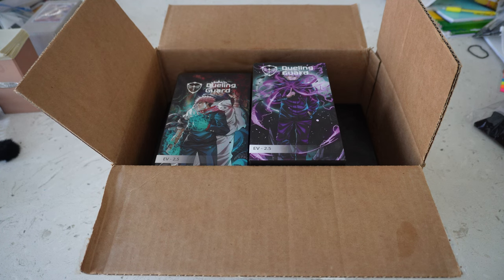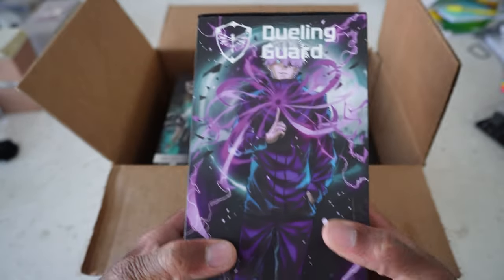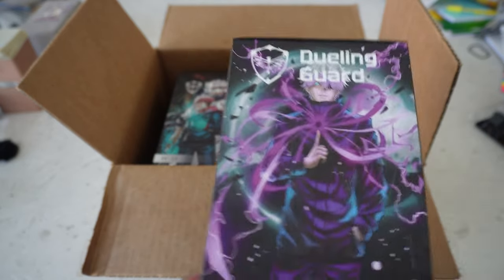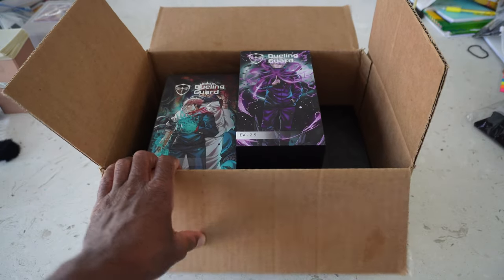How y'all doing today? We're going to be checking out some fire deck boxes that I got sent by Dueling Guard. I've been waiting for these to come in and I'm very excited to start using these as my deck boxes. For those of y'all who don't know, Dueling Guard — their site makes deck boxes, binders, and they're starting to get into playmats and stuff like that. They were nice enough to send some product to me, so today I want to go ahead and open it up and show it because I have high expectations.